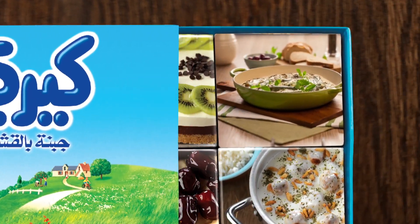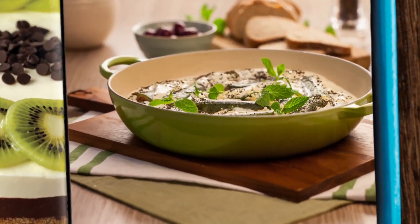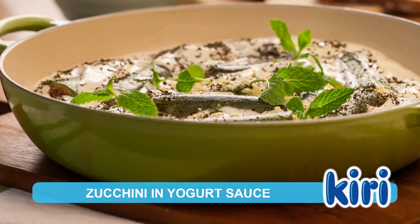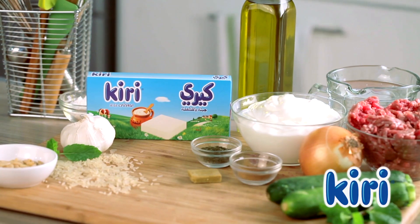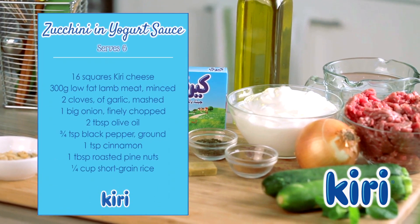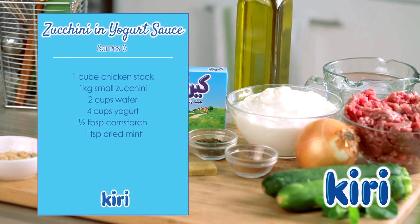Kiri is bringing you a variety of delicious dishes to try at home. Prepare this appetizing zucchini in yogurt sauce recipe today. Kiri gives the recipe a fantastically creamy consistency. Here are the ingredients you'll need to prepare this recipe.